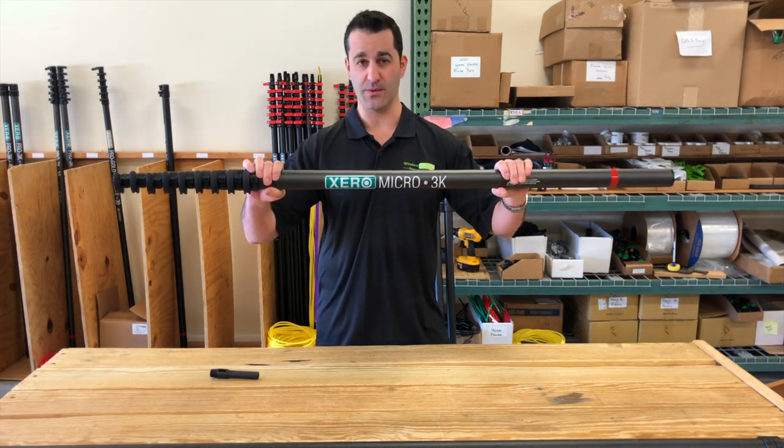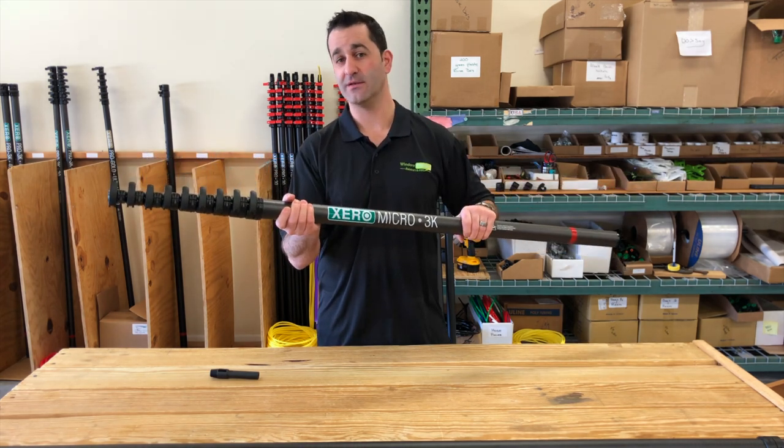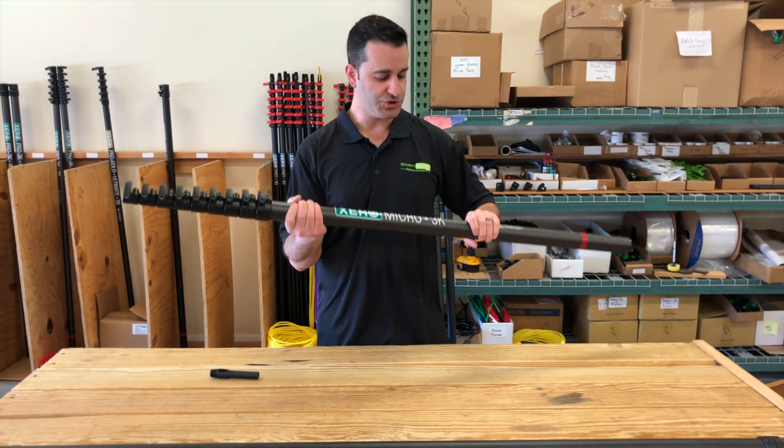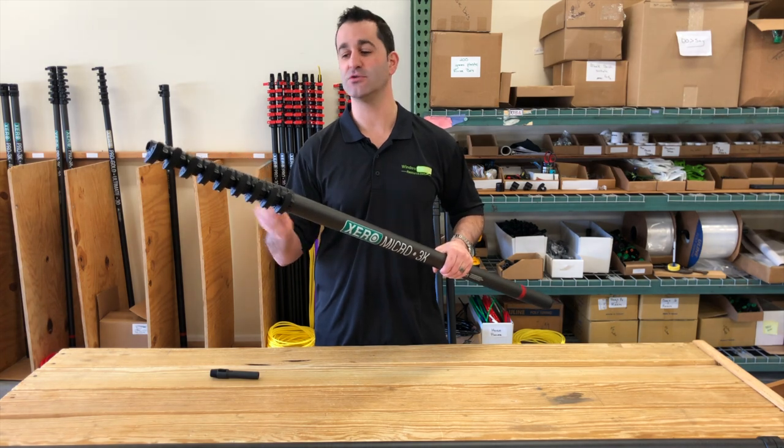This is a 3K wrapped version of the Micro using a high-modulus carbon fiber. This is what I would get for my employees. This is a rugged, durable, rigid water-fed pole. It can take a little bit more abuse than the standard carbon fiber.